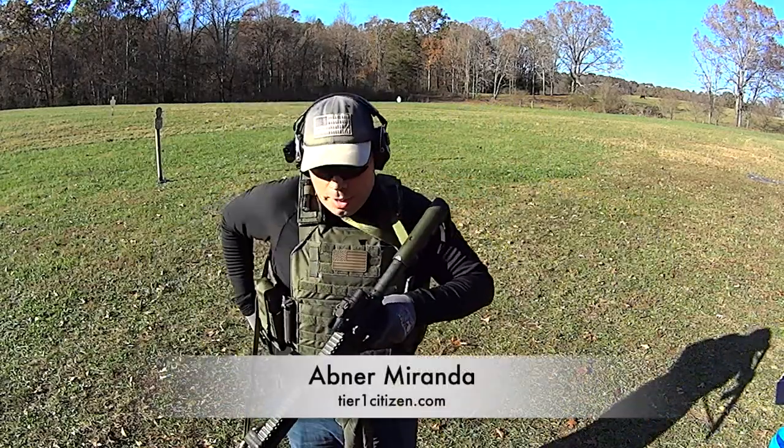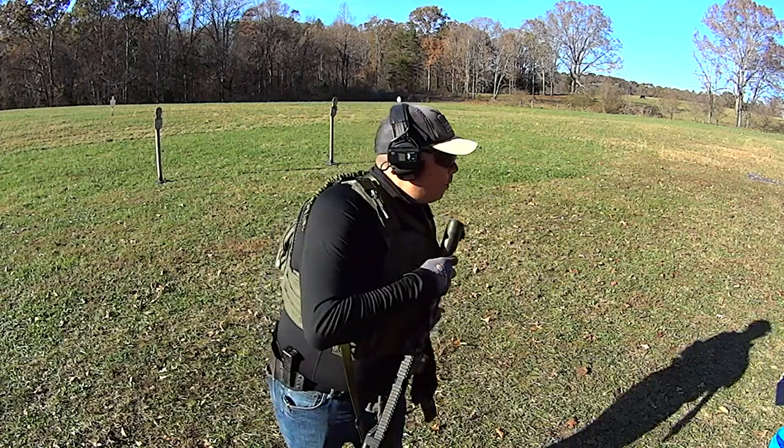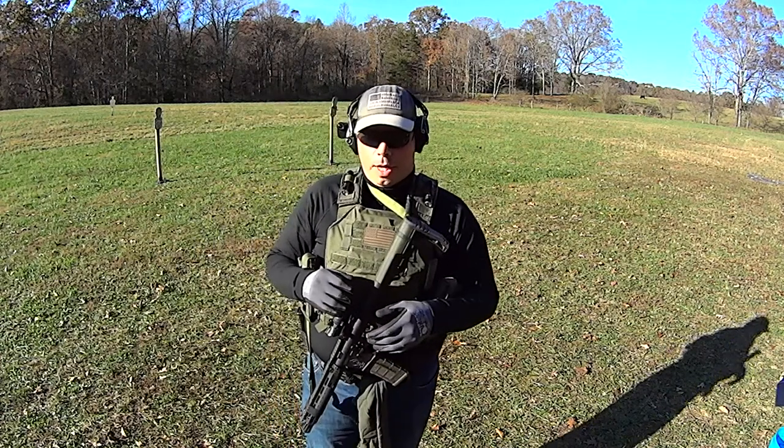Hey guys, welcome out to the range. I wanted to show you guys a quick something that I had figured out. Bingo! A quick idea that I came up with not too long ago.